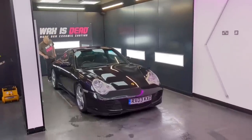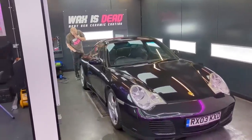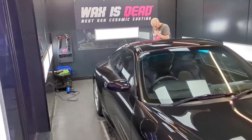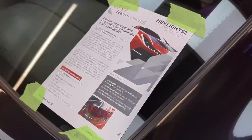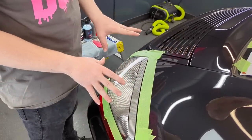Welcome back to the Forensics Detailing Channel. I'm here at the Wax is Dead studio, and today we are tinting the rear lights on my 996-4S, C4S. We're going to use the Hex Light, which is basically a tinted clear PPF. It will give the rear lights a really nice factory-looking tint, like smoked.